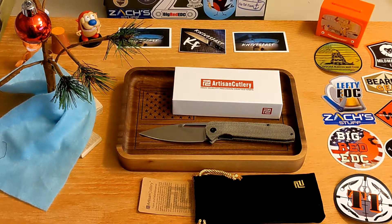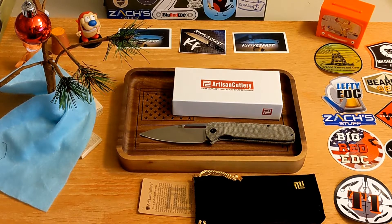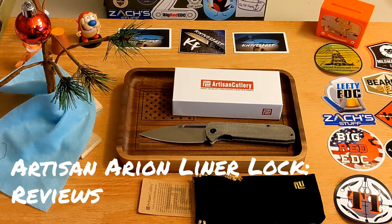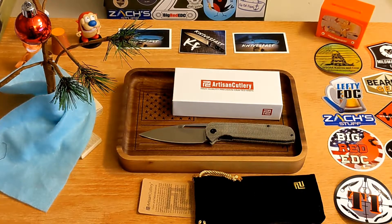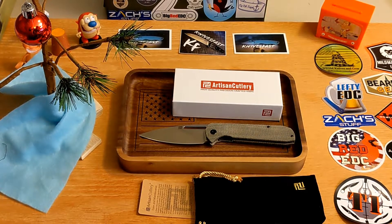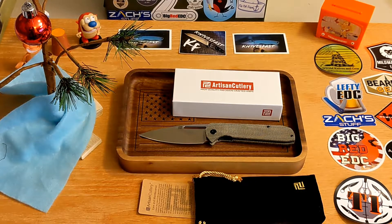Welcome back to the Knives Fast channel, guys. Say hello to Ren and Stimpy and Powdered Toast Man and Log and TV. Let's get started — I was over here preparing on my computer, which I should have already done before getting on.